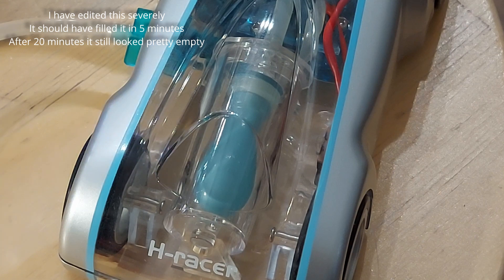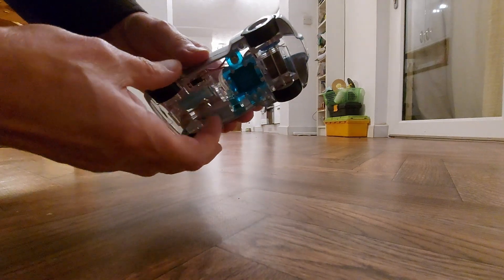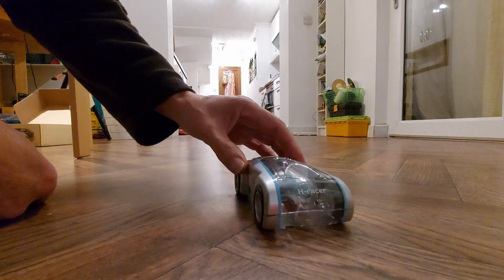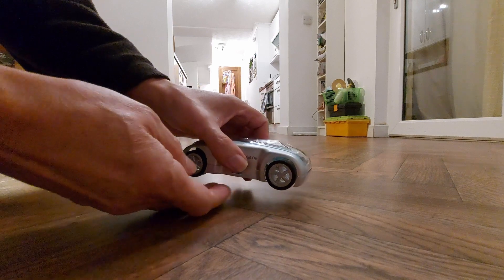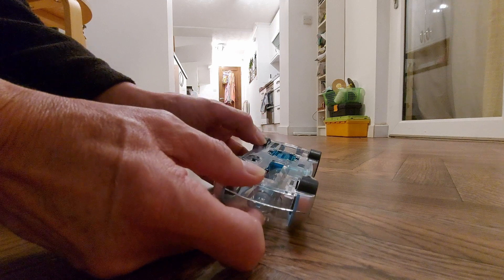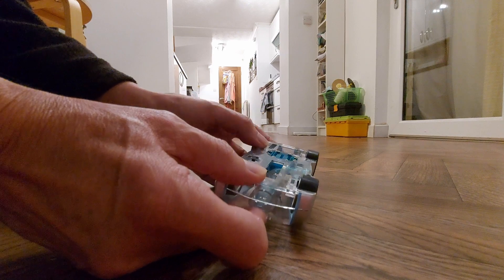That is the full 20 minutes, and that really hasn't expanded very much. But we'll give it a go. Not a lot happening. That was a complete failure. But we'll give it another go - I've got to leave it for 10 minutes to settle down again, and then we'll give it another go.